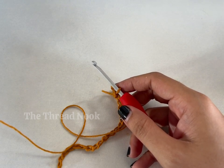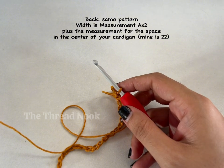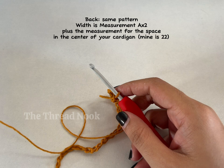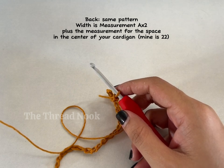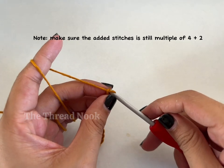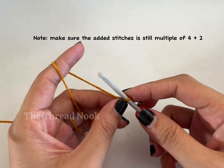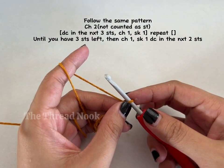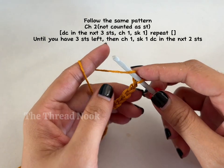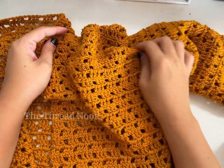For the back panel, add the chains for both front panels — that's measurement A times two. For me that's 38 times two, plus 22 more chains for the width of the center, giving me 98 chains total. Once you have your chain count, start the same pattern: chain two for the turning chain, then first double crochet in the third chain from the hook.